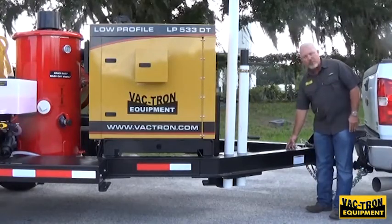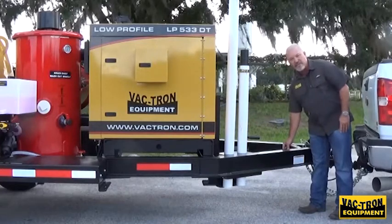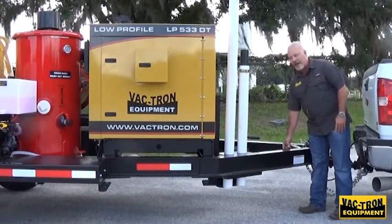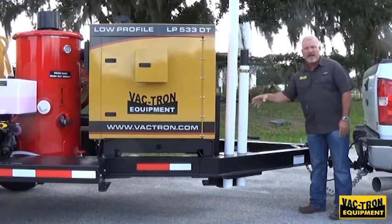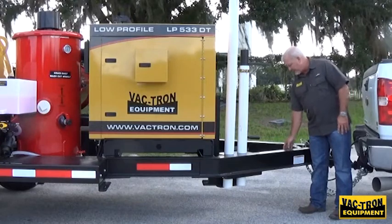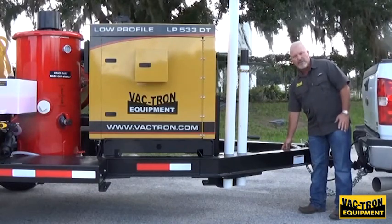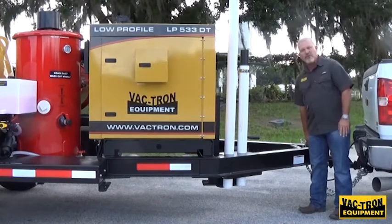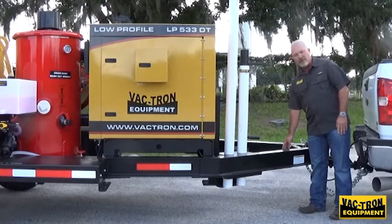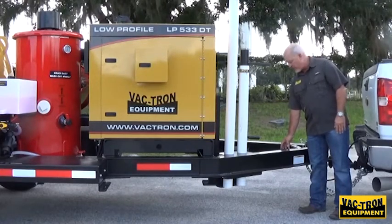Right here is a brake battery and monitor. You can push the test button and as long as you get a green light indicator, you have good battery power to lock the brakes down or to use the brakes while trailering the unit. If you have a yellow or a red — yellow means it's low, red means it's dead — by hooking it to the truck it will charge the battery. You can hook it up, let it charge for an hour or so, and then you're safe to go down the road.